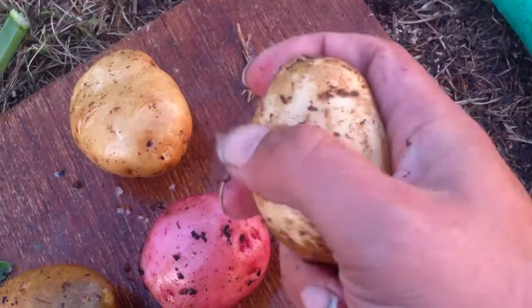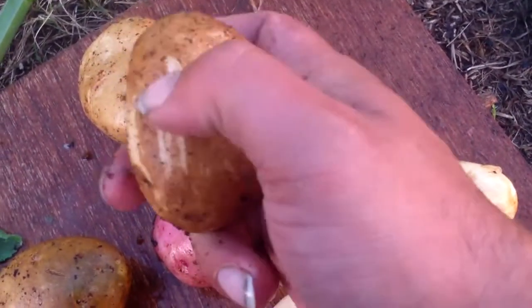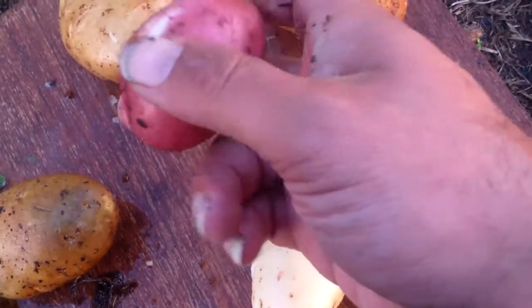It's kind of hard to do this with only one hand and hold the camera at the same time, so I'm going to shut this down. Just understand that you can do it with either potato — it doesn't matter what type — just simply wipe it away with your thumb.